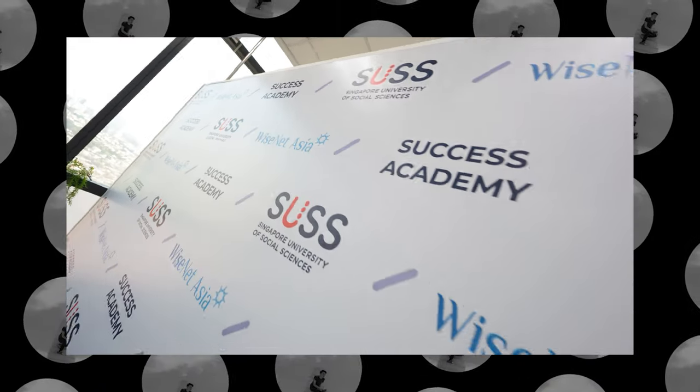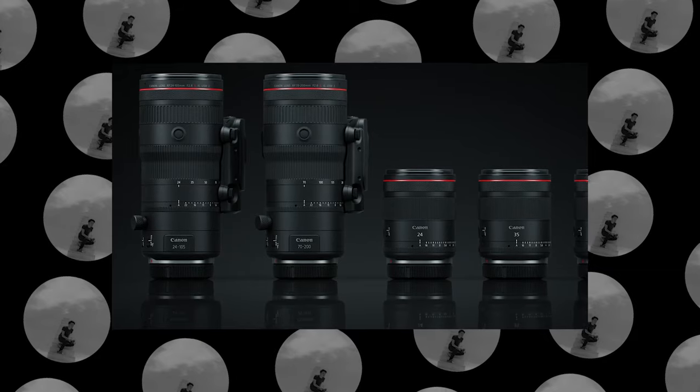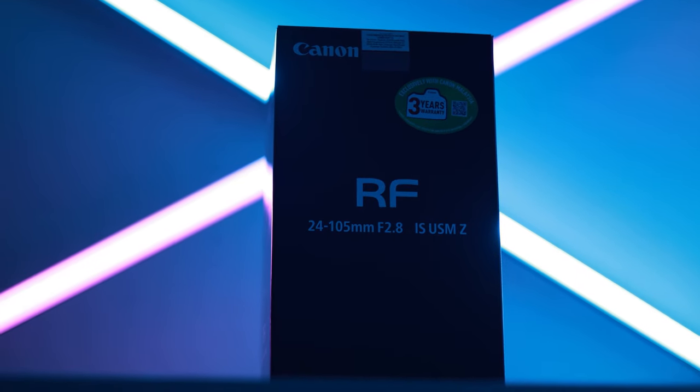Hi guys, my name is Rodrik and I'm a freelance videographer here in Malaysia shooting mainly events, videos and highlights, and sometimes you see me on YouTube. In today's video, I want to share what I think of the announcement for the Canon new Z series lens lineup, covering from the 70-200 IS ZEG lens and then coming in from my very own first generation 24-105mm f2.8 USM ZEG IS lens.